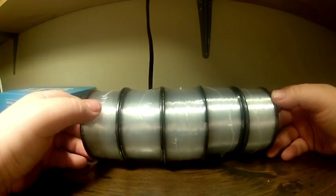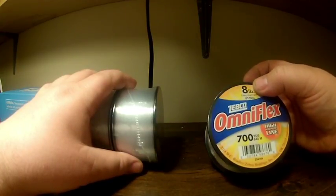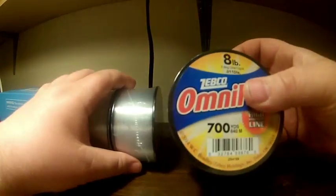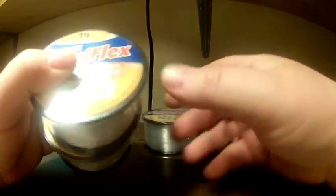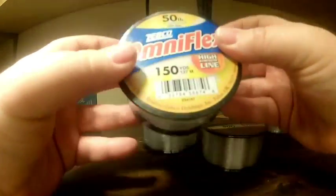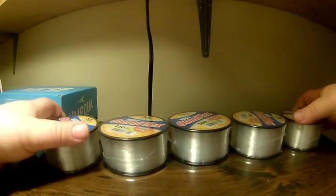I got five spools of line at Walmart. These are Zebco OmniFlex monofilament — eight pound, ten pound, thirty pound, fifteen pound, and fifty pound. Dollar seventy-five for each of these spools, so real cheap.